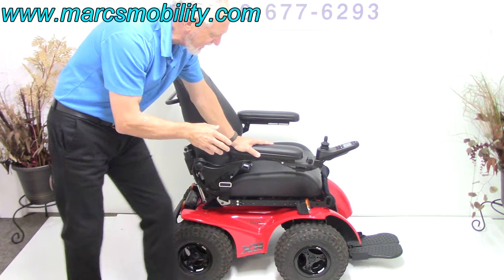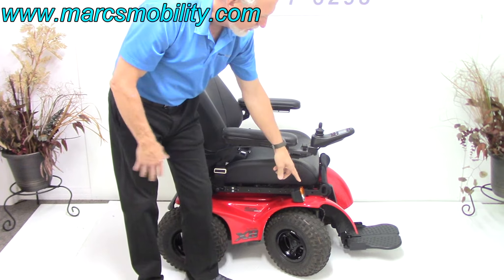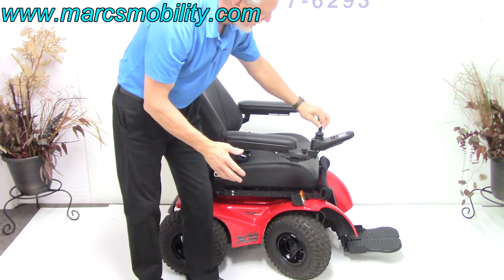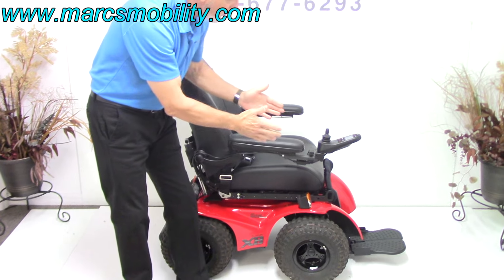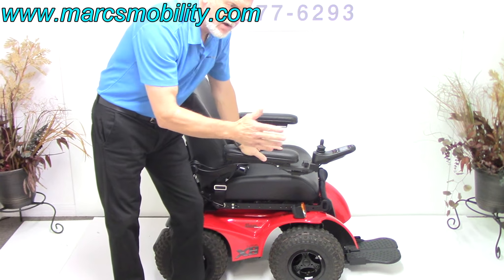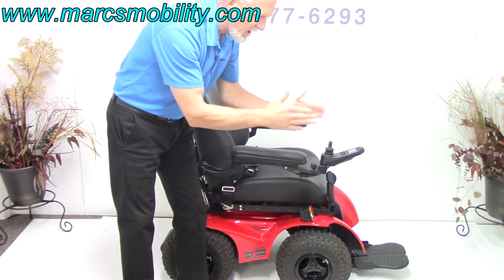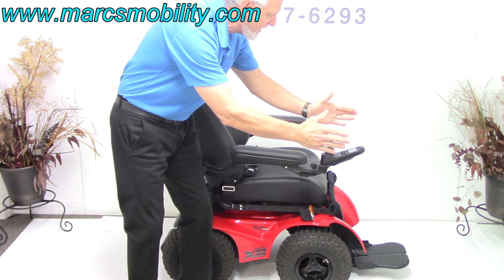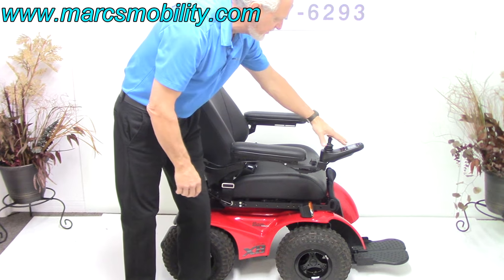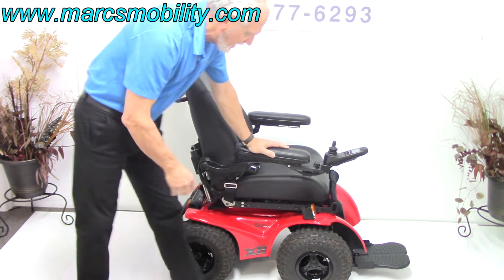This chair also has — when you turn the wheels in front, the wheels will turn with the chair. You can also lock those front wheels through the joystick, and lock them where they stay straight. If you're stuck in the mud or something and you want four-wheel drive, the wheels will not shift. Then once you're out of trouble, you can shift back so the wheels will turn when you go right or left.